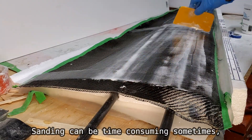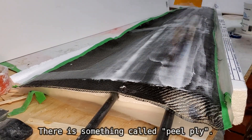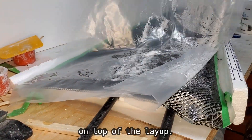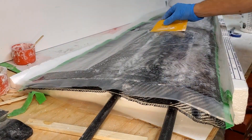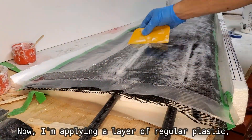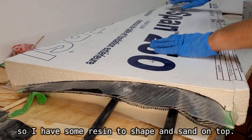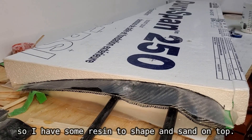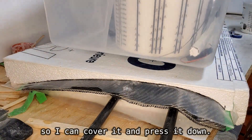Sanding can be time-consuming, but there is a way around it. There is something called peel ply — it's a layer of film that can be applied on top of the layup. Its texture makes the surface rough so sanding is not required. Maybe I'll present how it works in the next episode. Now I'm applying a layer of regular plastic. It helps to keep the resin on top of the layup so I have some resin to shape and sand on top. It also separates the glue from the top template so I can cover it and press it down. That's all for today and more coming soon.